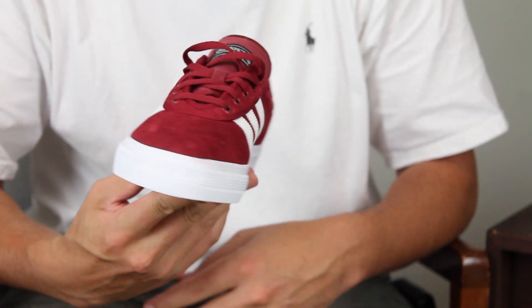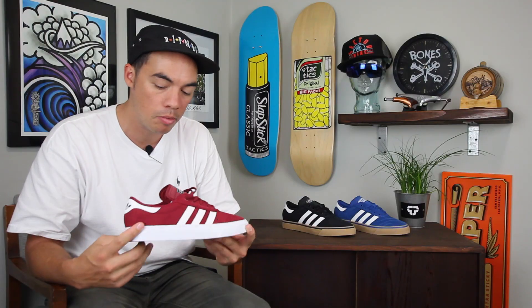Head over to tactics.com. You can check out full 360 images of this shoe and shop more Adidas Skateboarding on the site at tactics.com.